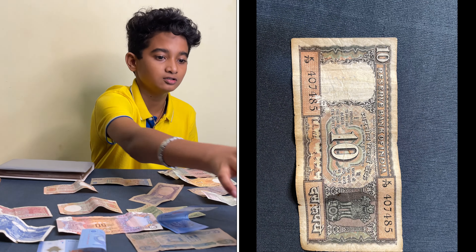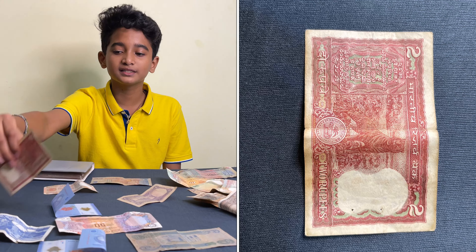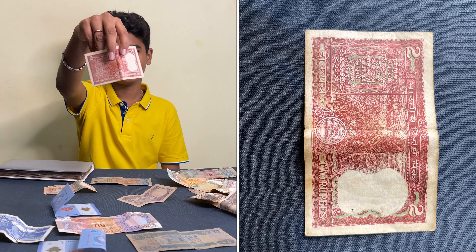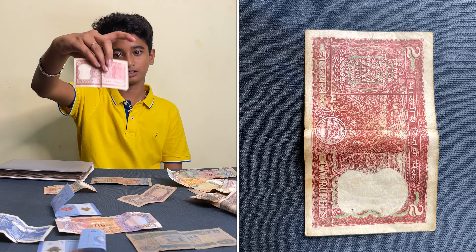2 rup. This is a mark. Here is 2 rup, here is 2 rup. If you contribute to everything, you are allowed for all of this.